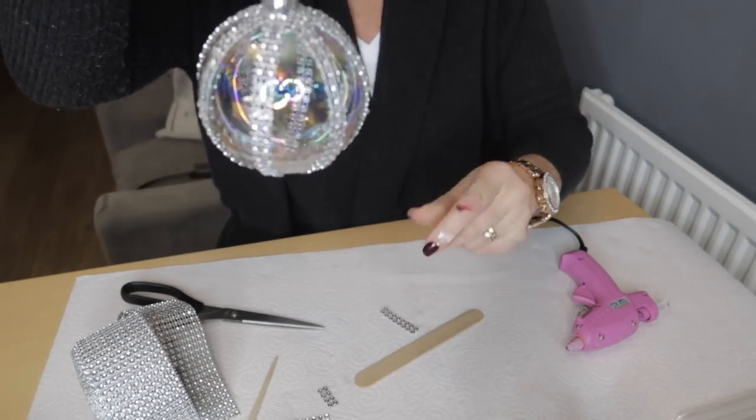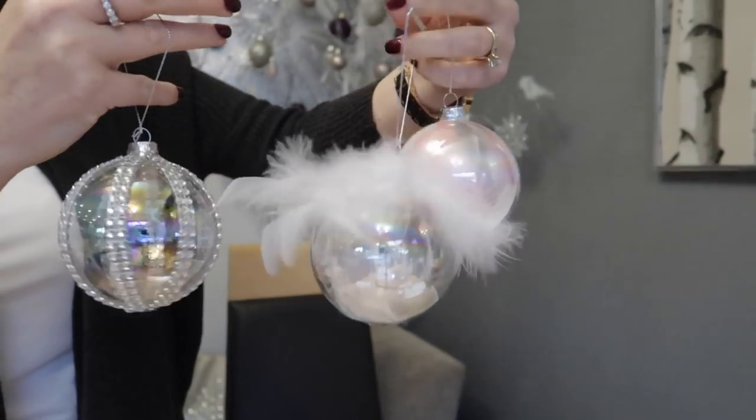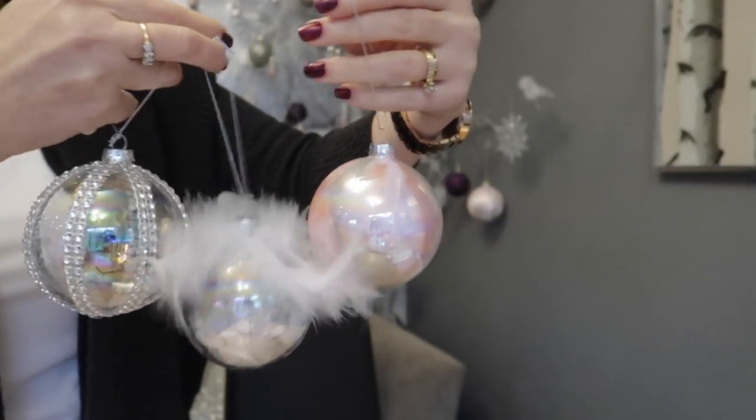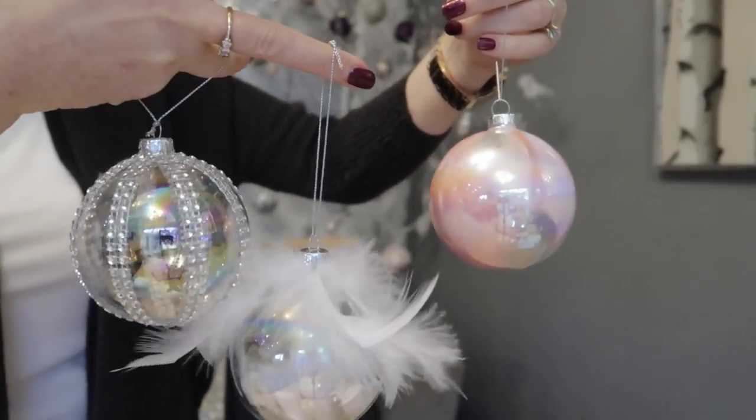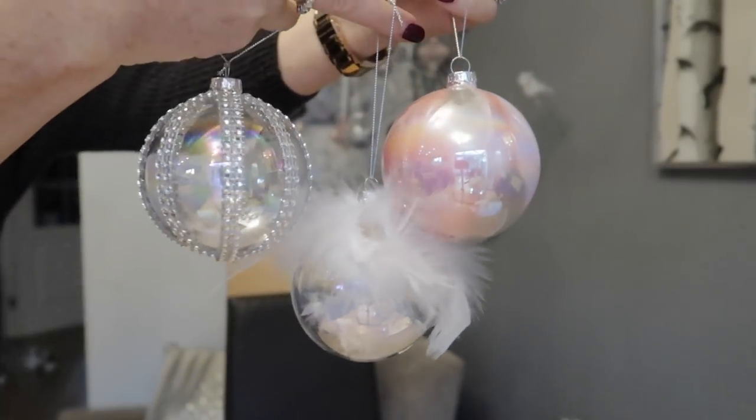Put your top back on and you are done. Here are all three baubles that I've made. I hope you enjoyed it — thank you so much for watching and I'll see you soon, bye!